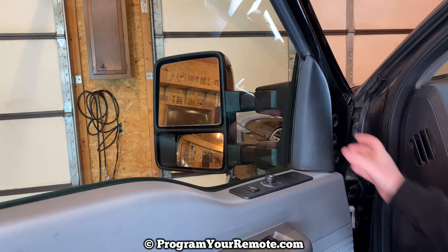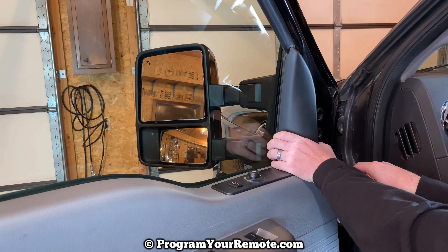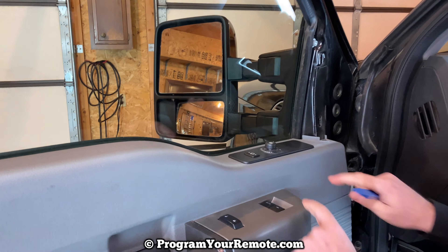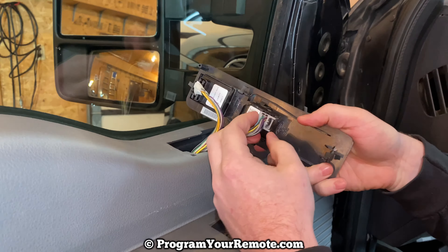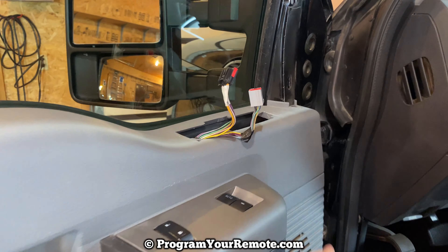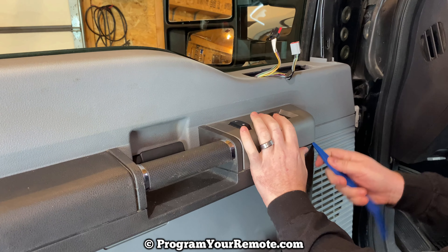The first thing we need to do is remove a few pieces of trim. There's going to be one here, and you may be able to just grab this with your hand and remove it. If not, you can use your trim tool or screwdriver to help get it loose. Then we need to remove this piece and unplug it. Get a corner started and work around it with your fingers. There are two connectors here — press that tab and unplug, press this tab and unplug.